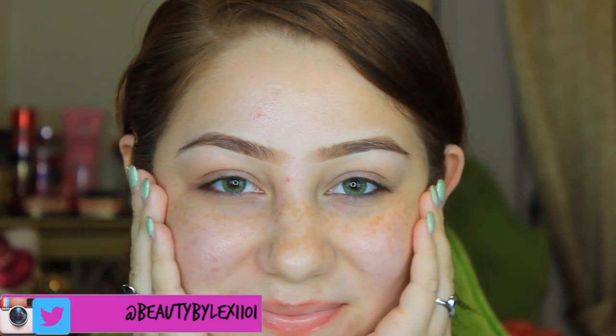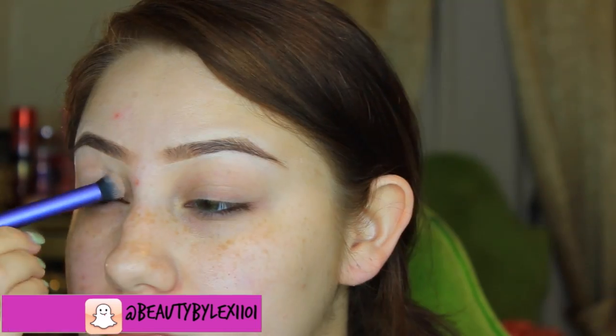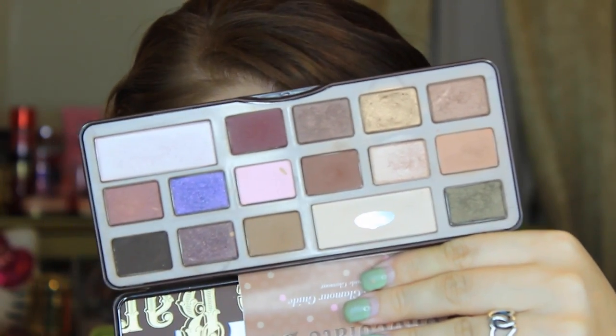Hey guys, so today's video is going to be a Kim Kardashian inspired makeup tutorial. I was really inspired by a picture I saw of her on Pinterest, and then I wore it to work and my friends were telling me to recreate it and do a tutorial on it. So here I am doing a tutorial.